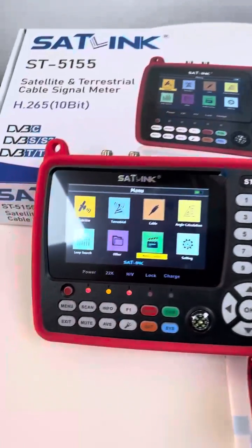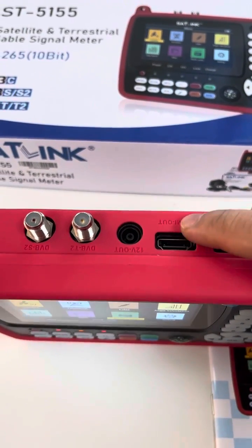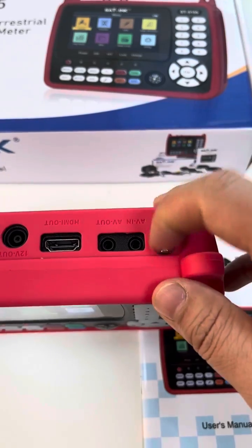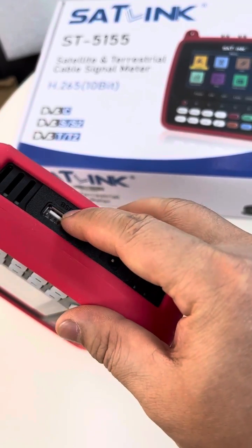As we see, this is the meter itself — top side: HDMI port, 12W, and DWBC-SS2 antenna connector, torch, DC power plug, and this is the USB.